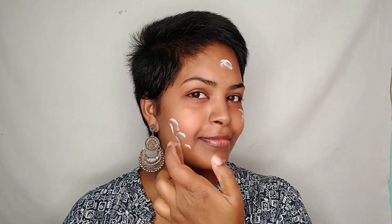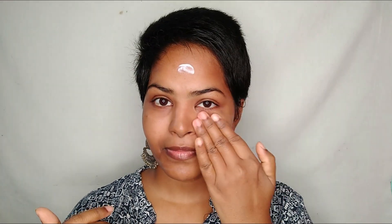This primer is formulated for oily skin types — it gives a matte finish and helps the makeup to be long lasting. Once after applying this primer on my face, I'll be moving on to color correcting.